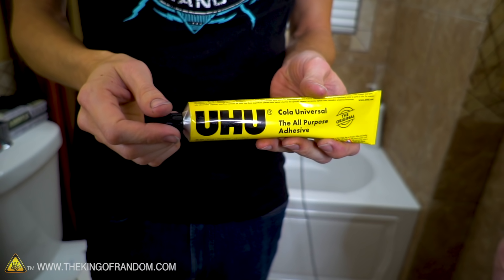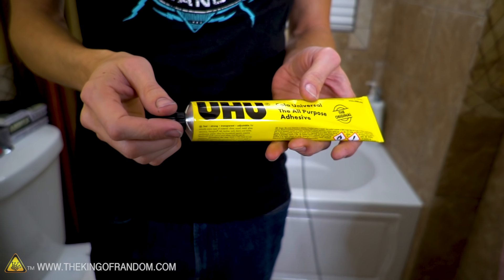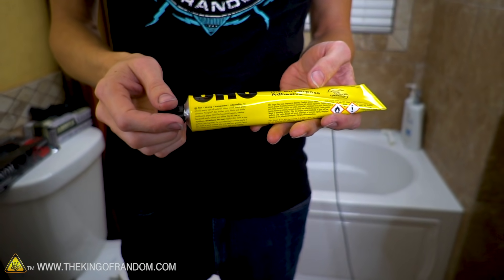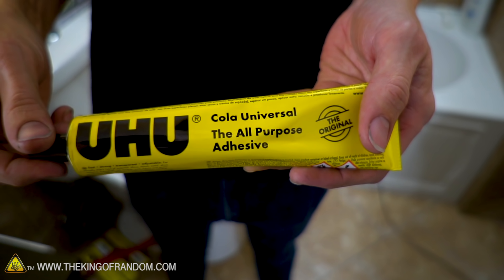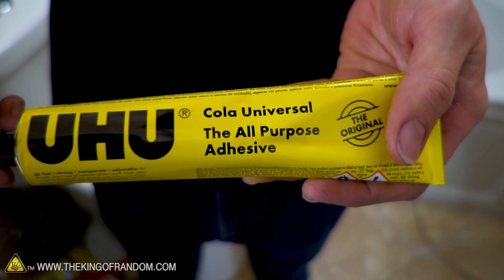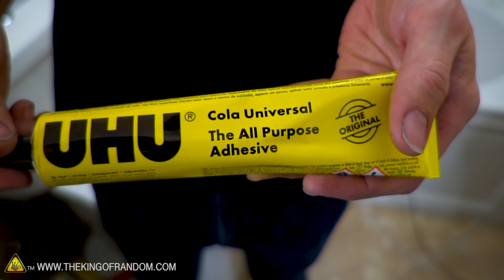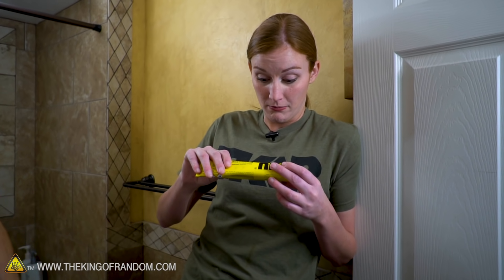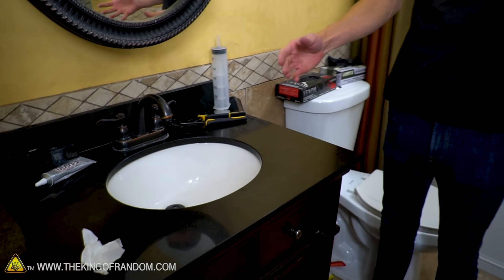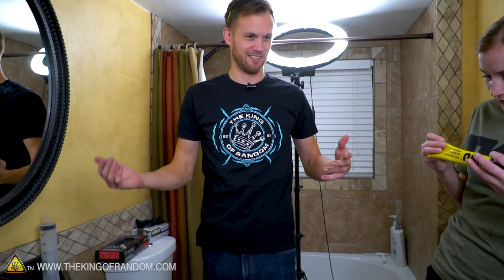This seems to be the specific type of glue — I think it's pronounced something like 'ooh-hoo.' It says it's made in Germany but the label looks more Slavic than German. Anyway, let's just try it: take the glue, apply it, turn on the water, and see if we get the result we're supposed to.